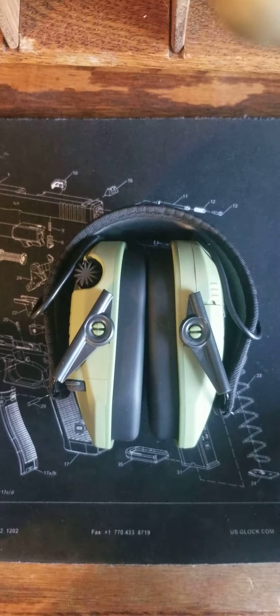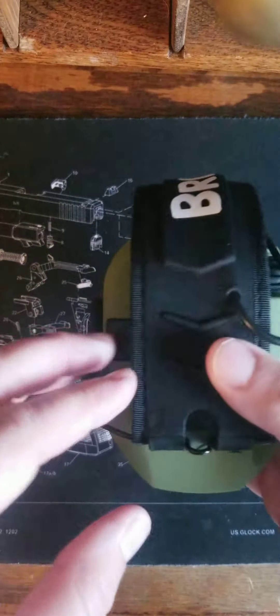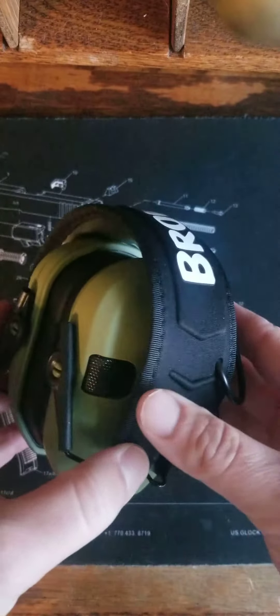I'm just going to do a little quick show and tell on the Brownells 3.0 electronic earmuffs. These are actually on sale right now — $37.99 at brownells.com.